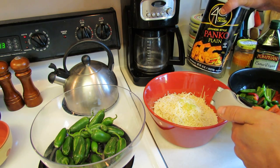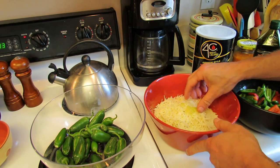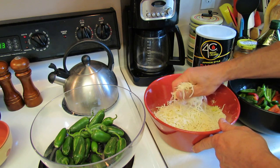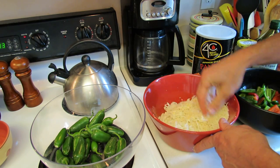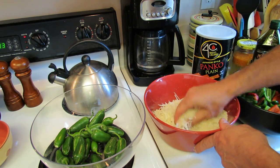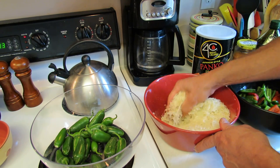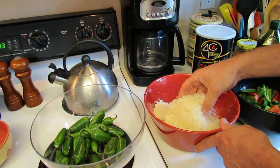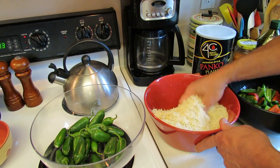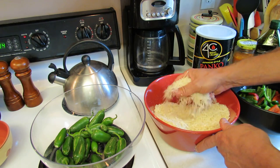The panko breadcrumbs don't have a lot of seasoning, so you could add salt or pepper if you'd like. Once you have the garlic in, you really want to mix it up — you don't want the garlic clumped in one area. The best way is to crush and roll the breadcrumbs through your fingers, which will grind up some of the cheese and really mix everything together. This is going to make a really nice crispy topping on your jalapeño crisps.